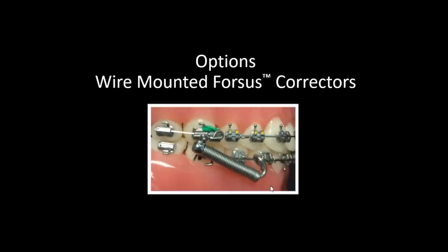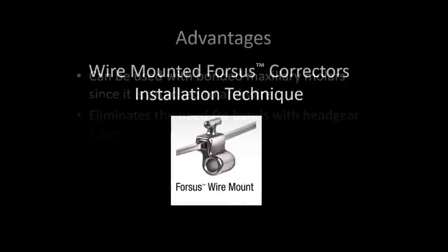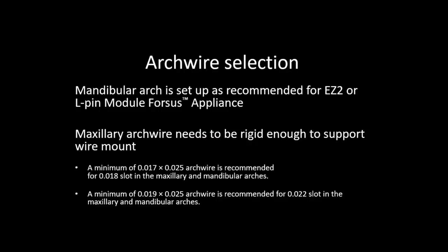What about the wire mount option? This is exciting and new because sometimes you don't like to band, or maybe you hadn't even planned on using Forces. The wire mount can be used with bonded maxillary molars and eliminates the need for bands.